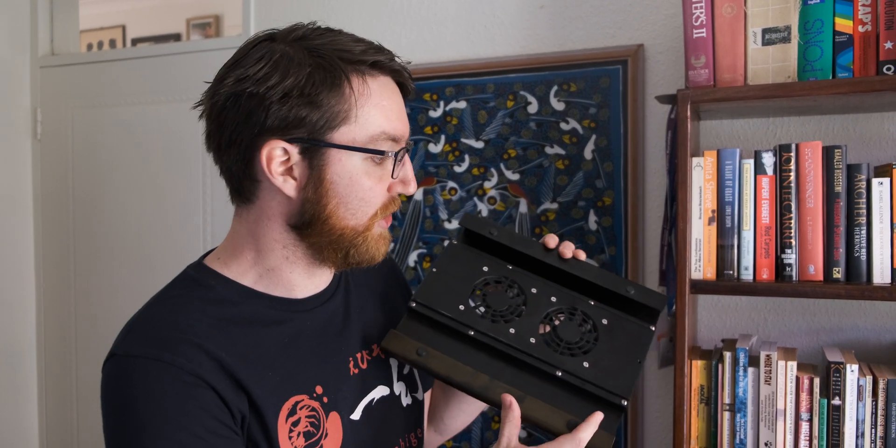If you've been to your parents' house recently, or somebody who's a bit more technologically inept, they probably own one of these things which is like a laptop stand with fans in them. I don't know if only old people use them but that's the only place I've ever seen them.